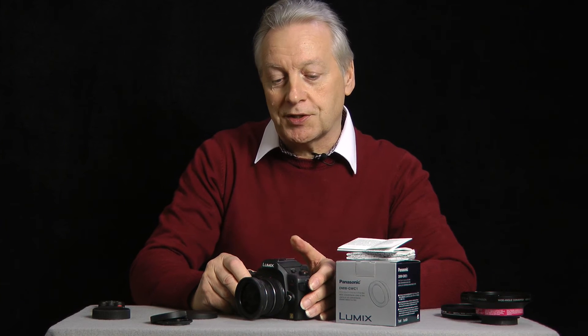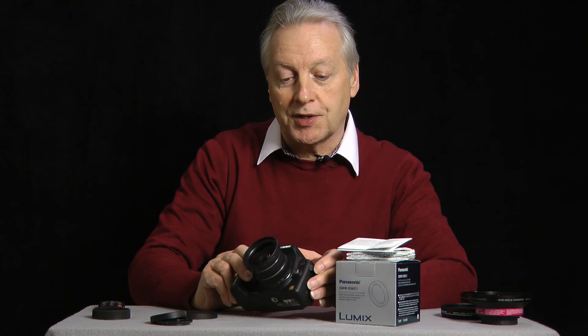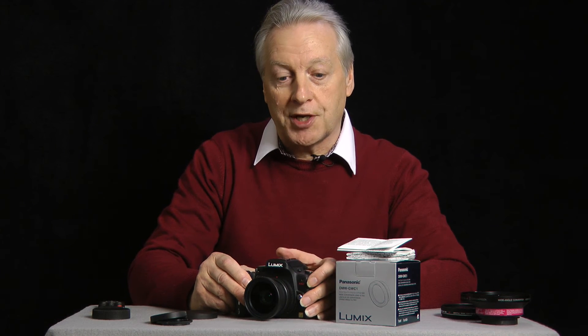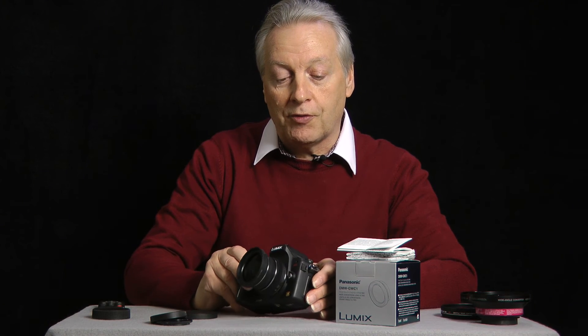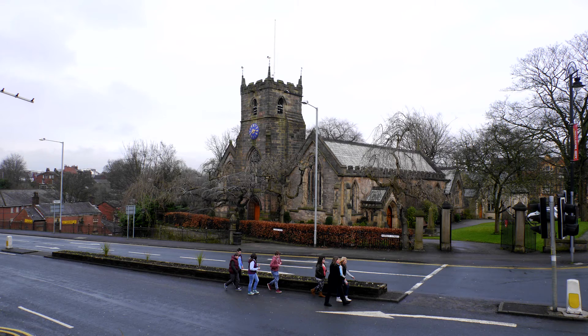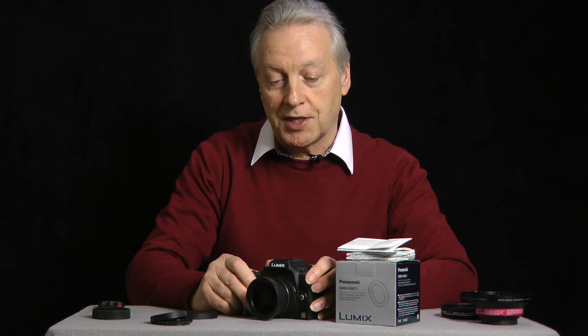I haven't noticed any additional chromatic aberration when using the adapter. I know the in-camera JPEGs are corrected for use with the 14mm lens, but the camera wouldn't know that there's a wide-angle lens attached and you would expect to see some chromatic aberration — but I haven't noticed any, even on very fine tree branches. The results are outstanding.